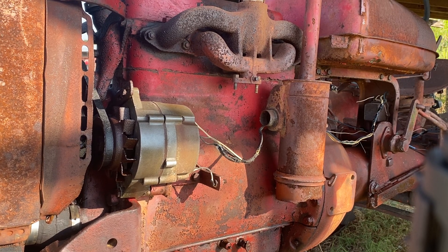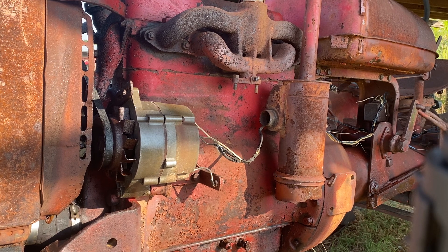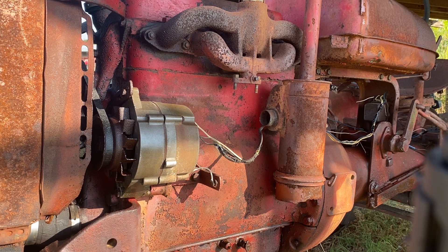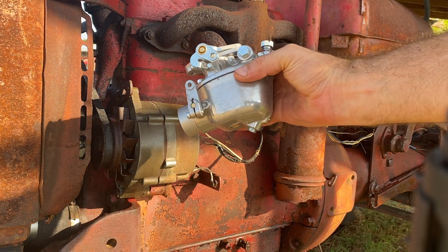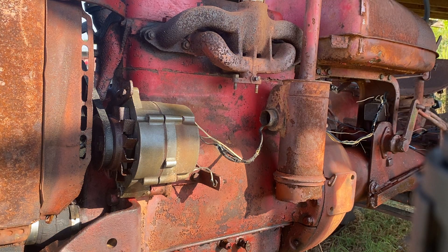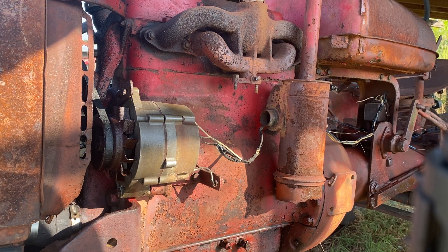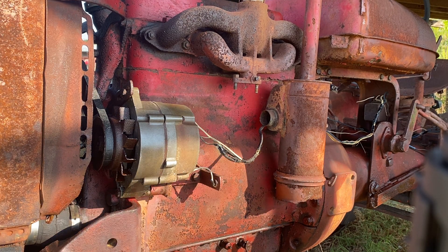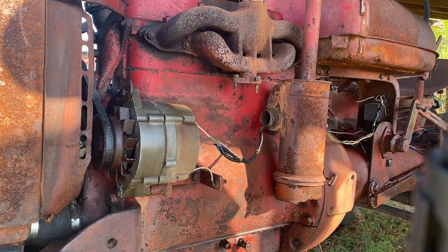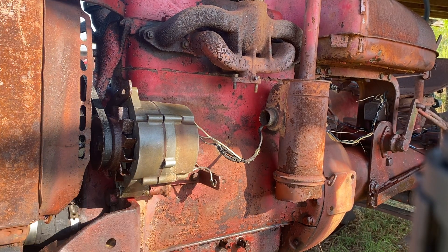All right, here we are again — Farmall A, actually Farmall B with a Farmall A serial number. Anyway, we've got a carburetor. As you can see, there's no carburetor here, but there is a really nice carburetor. I bought this aftermarket, of course, because you can't buy anything from them right now. The big thing is I'm going to try to use as many of the existing pieces as possible.